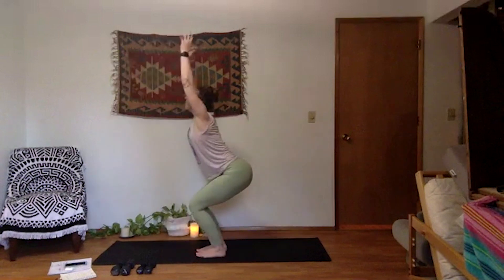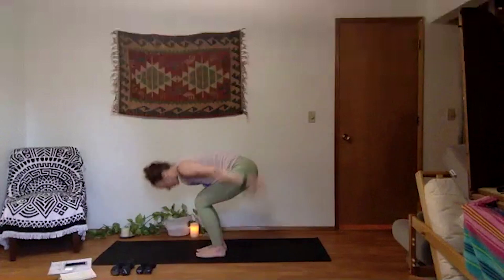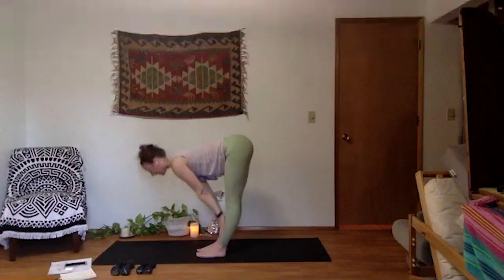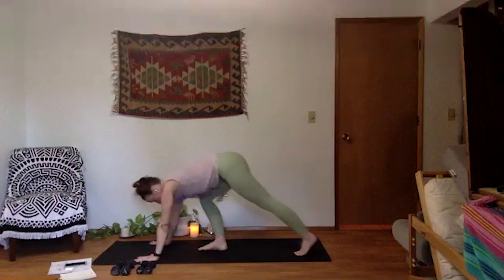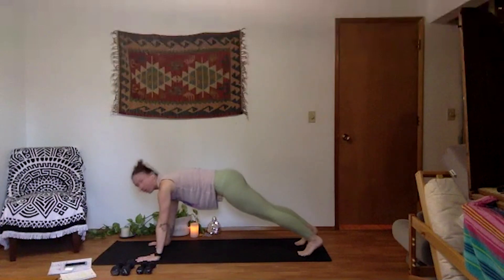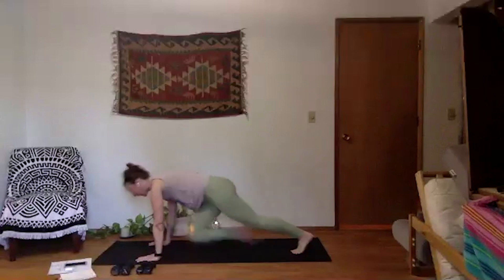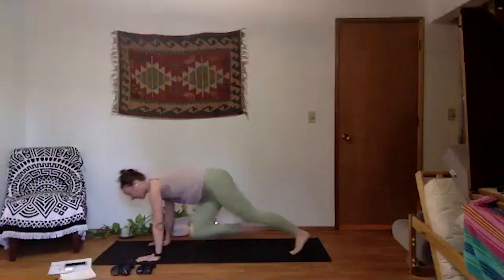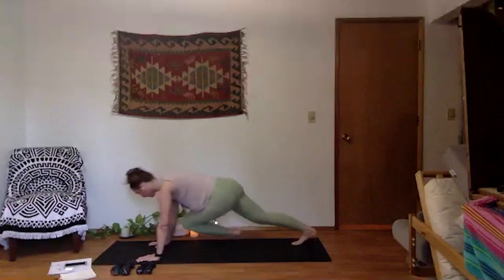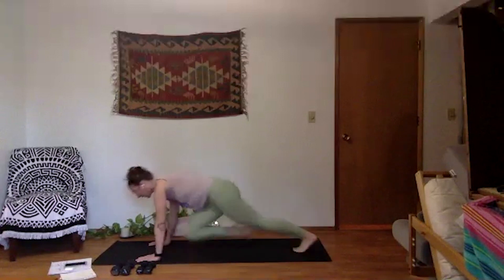Two more. Exhale, ski it down. Last time — chair. For our last gear: inhale chair, exhale forward fold. Inhale halfway lift. Exhale high plank, step it back. High plank — long across your spine. First — mountain climbers. Take it fast or slow. Let's go — knee to chest, step it across. Keep your spine long, look at the top edge of your space. Get your heart rate up a little bit. Last eight, seven, six, five, four, three, two, and one.